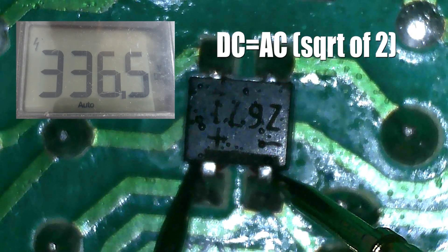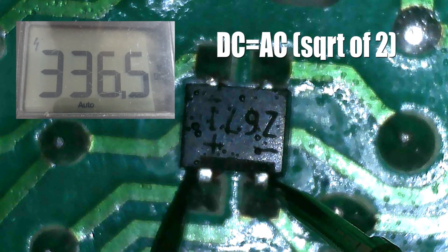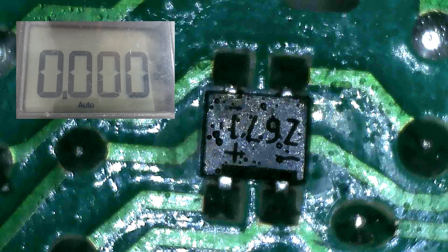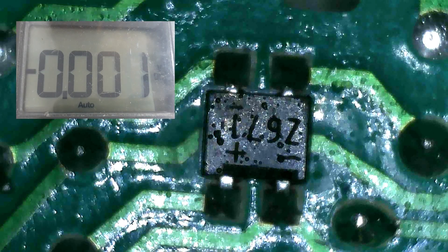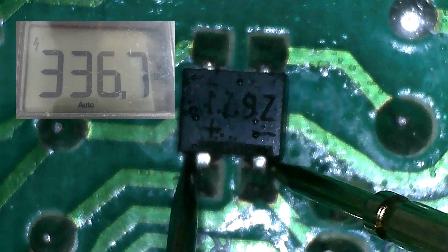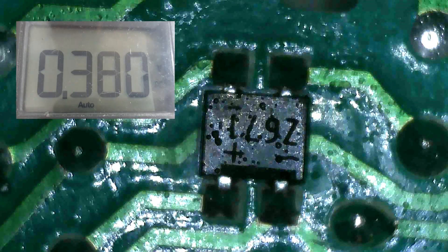It is because the output DC equals AC times the square root of 2. So by checking this bridge rectifier while it is on the board by supplying an input voltage, we are able to determine if this bridge rectifier is defective or functional. We will check the output DC again — see, we got 336.